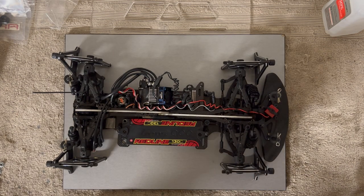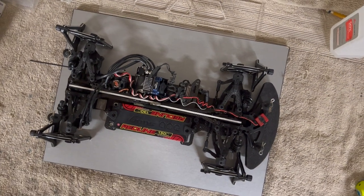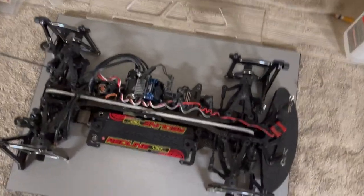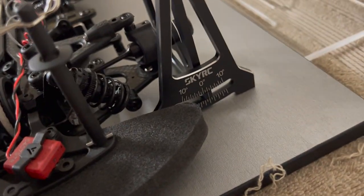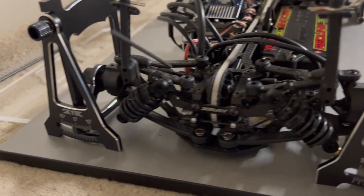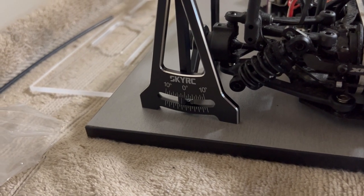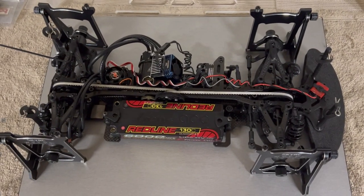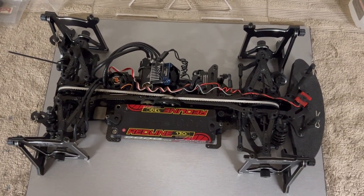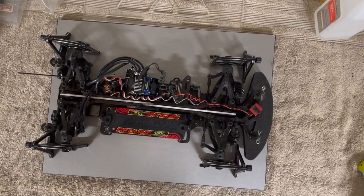It doesn't have to be 2 degrees — I just like to set it at 2. Now everything's at 2 all around. The next thing to do is work with droop, or you could do the toe first. For the toe, you need the battery in for the front but not the rear.